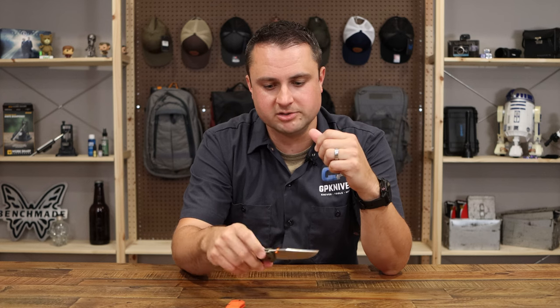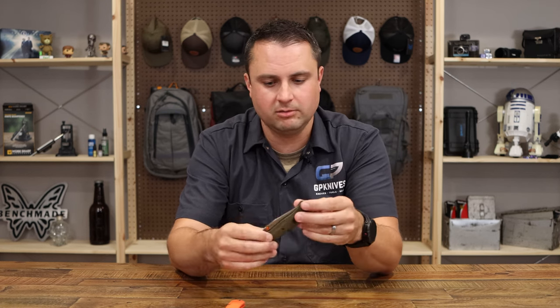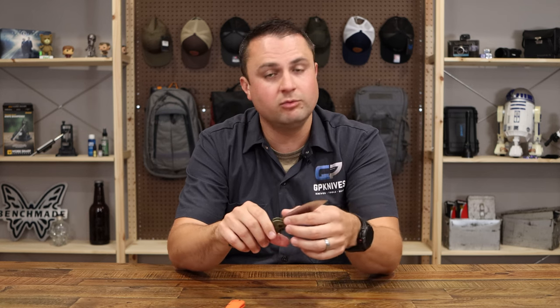Another upgrade is they went to CPM S45VN steel, which is relatively new. It's a progression of the CPM S30 series. So you get better edge retention and really good corrosion resistance for outdoor use.